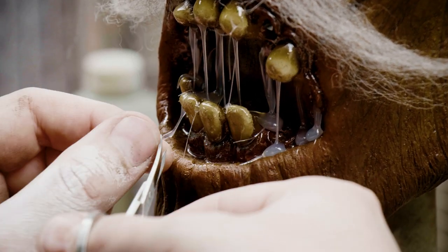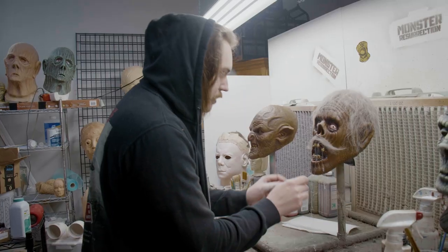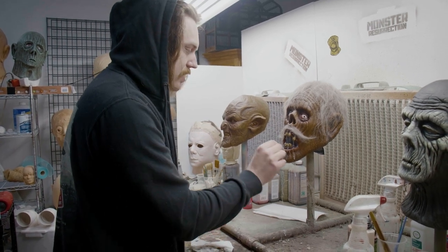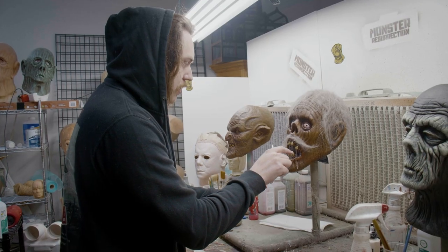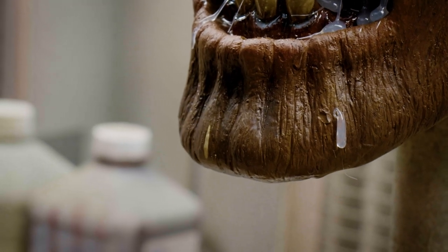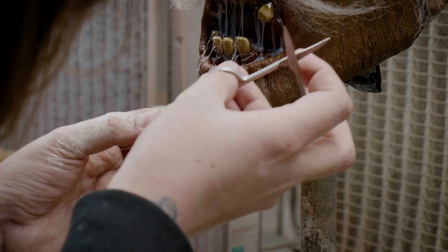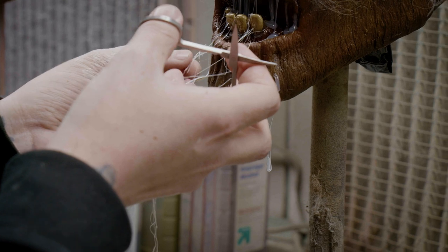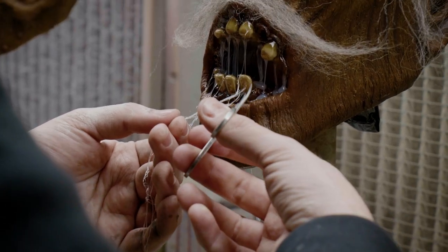I want to be really careful not to rip it off. These spots where it's pretty thick — I think it's going to be glued to the mask and I'm going to try to get it off, but I might take a little paint off, and if that's the case I can touch that up. What I really don't want to do is pull it and mess up the stuff on the inside of the mouth that I actually do like. Yeah, I really took the paint off there. I'm going to have to touch it up either way, so I may as well take it off.